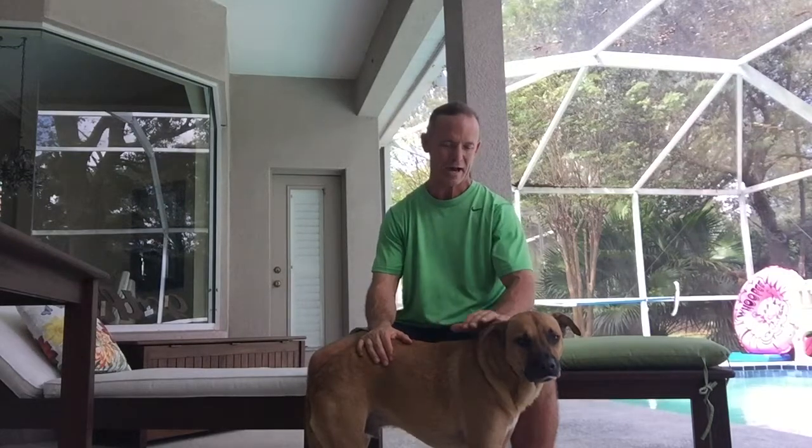Hey there, Eric with you from doghealthblog.com. Hope you're having a good day. I'm here hanging out with my buddy Stinky again. We're going through some stretches today. I recently wrote a blog article regarding dog stretching and all the benefits and a lot of nuances associated with dog stretching.